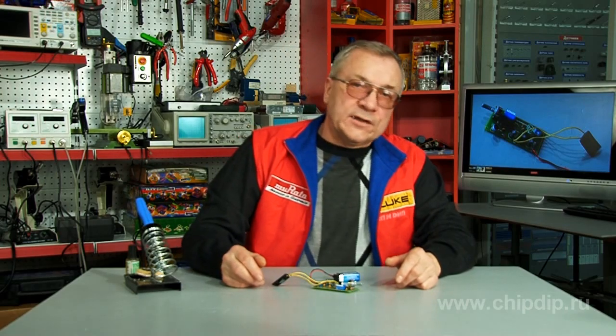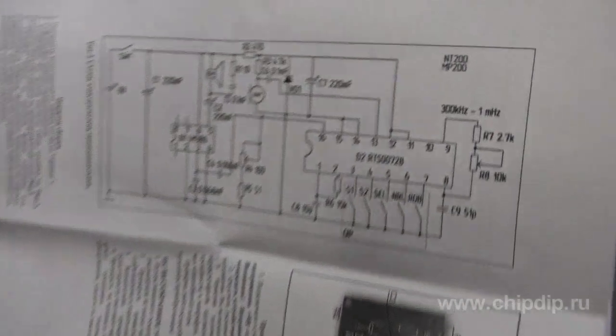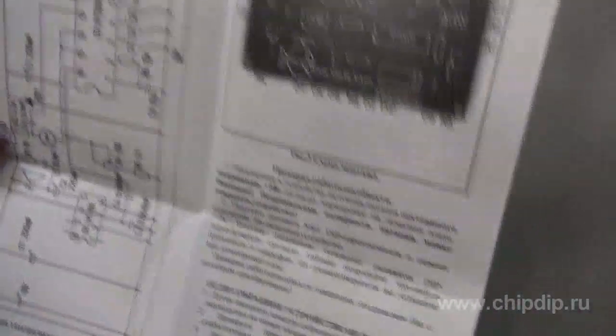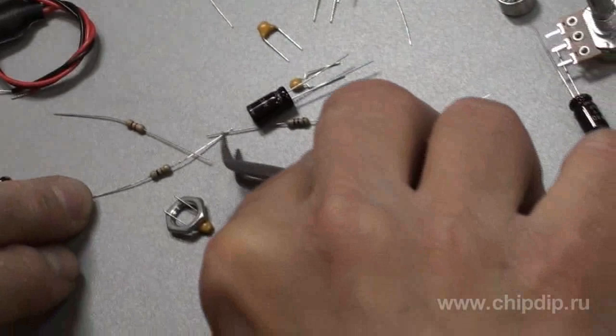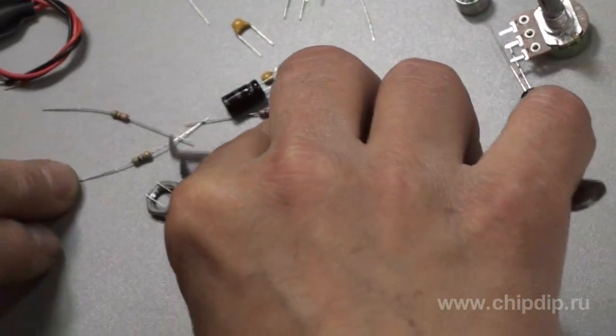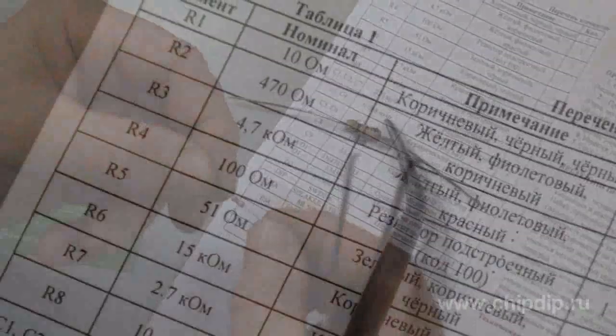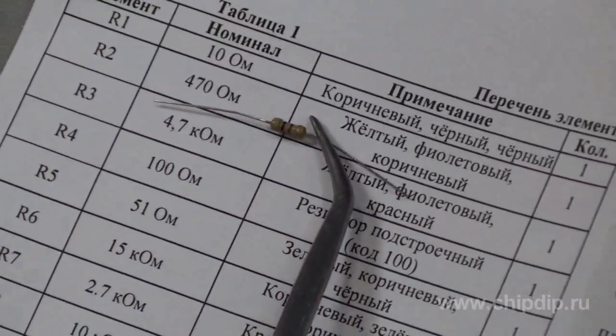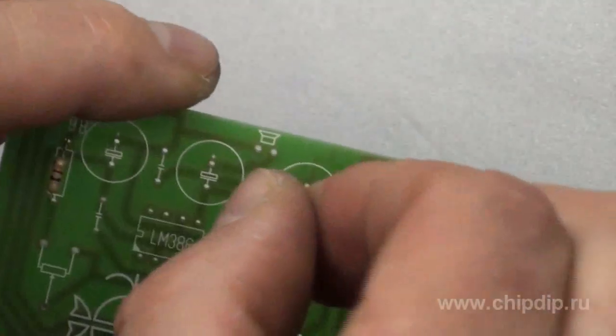Let us assemble the kit. The package includes instructions with device electrical schematics, assembly plan, and a table with a list of included elements. Open the package with the details and lay them on the table. Check the elements' color code with the table before soldering for convenience in element recognition. You can now insert the recognized part into the circuit board.